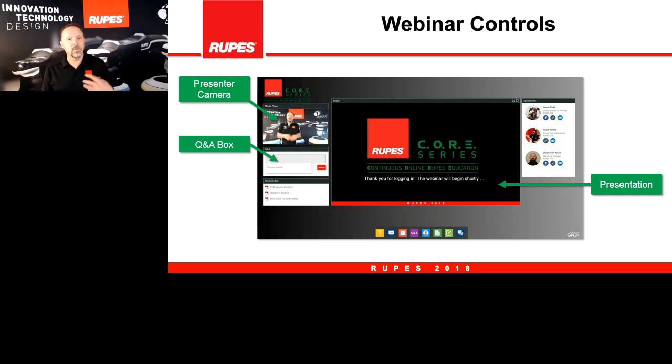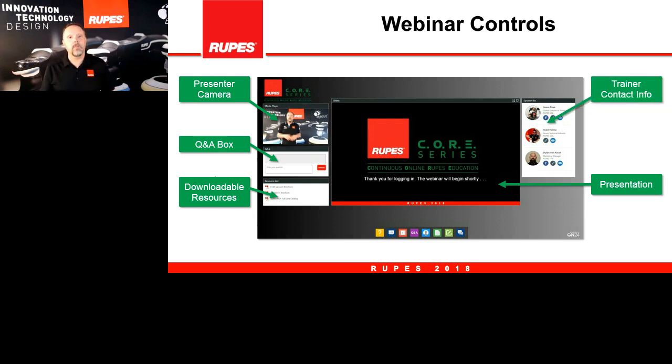The Q&A box is really the only engagement interface we have — you can type in comments and questions there. There is also a resources box where you can download content, our catalog, and more information about today's topic. Finally, there is a speaker bio box with contact information and details about today's speakers.